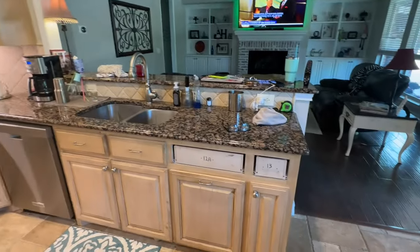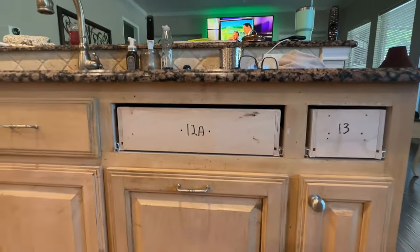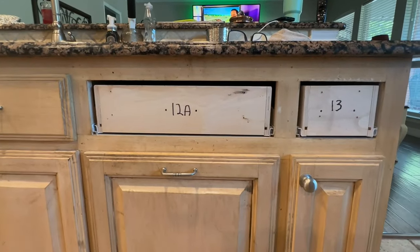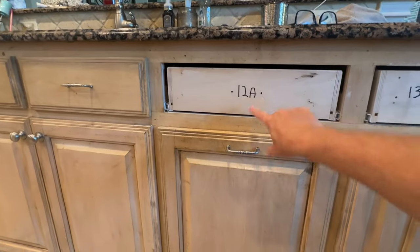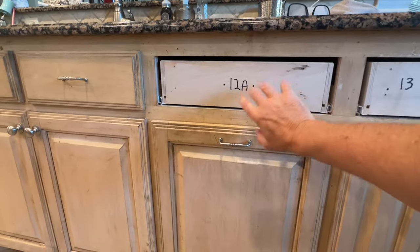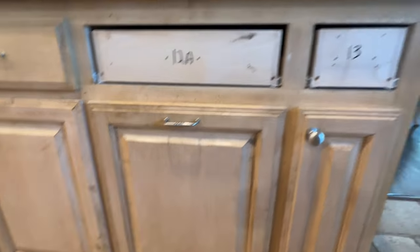To make things a little bit easier, one of the things we're doing is taking the faces off of the drawers, and to make sure we match them back up, we are marking them. Like this one is 12A — A means it's the top, B would be the bottom drawer.